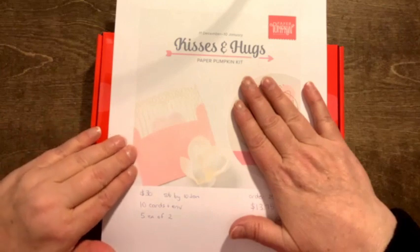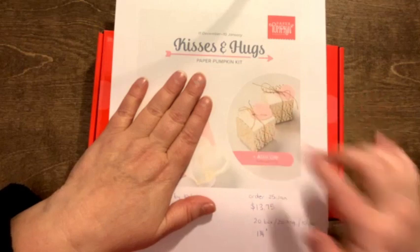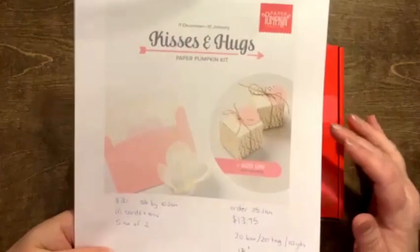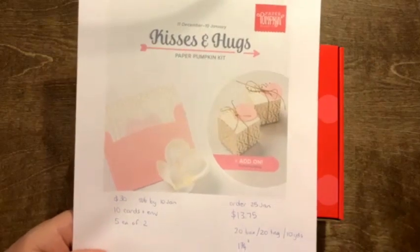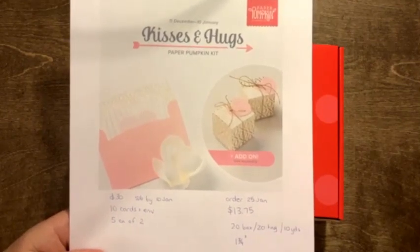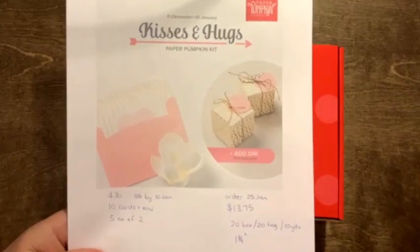The January kit has 10 cards — five each of two different patterns — in blushes, pale pinks, and golds. It's a heart-shaped card inside an envelope, and the X's and O's are printed on the envelope. They always go big on the envelopes, so you can either put the card in a fancy envelope or repurpose the envelope to make cool things. There's also an add-on: 20 boxes, 20 tags, and 10 yards of gold cording for $13.75 plus shipping and tax.